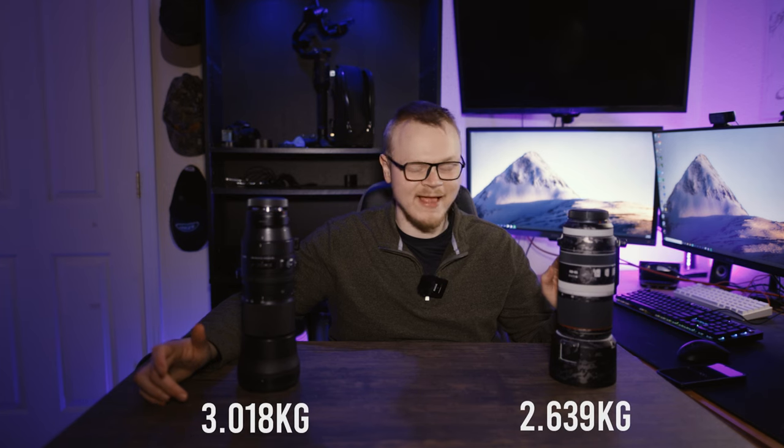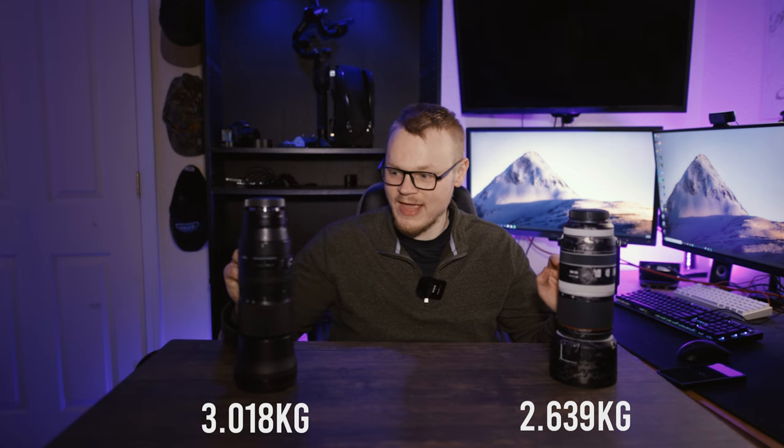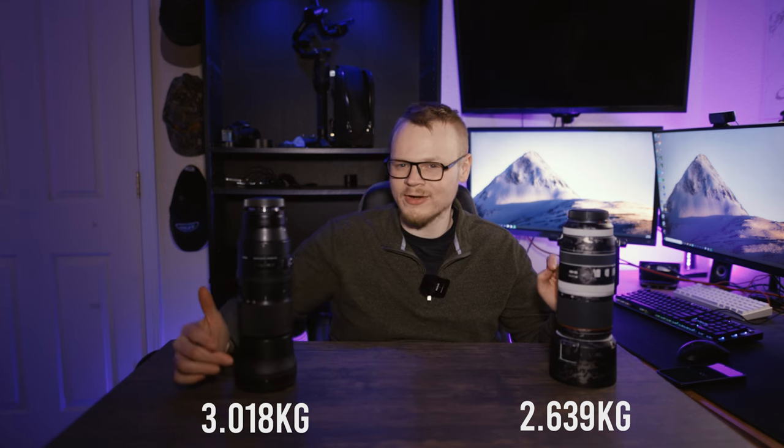This Canon just feels lightweight compared to the Sigma. The Sigma is so heavy. It's only about half a kilogram difference — with the Canon 100-500 attached to the Canon R5 it weighed a total of 2.63 kilograms, and the Sigma setup was 3.02. So it's not a huge difference but when you're using it, it really feels like a big difference. When actually using the Canon 100-500, the first thing I noticed was how fast the autofocus was — it felt very snappy.